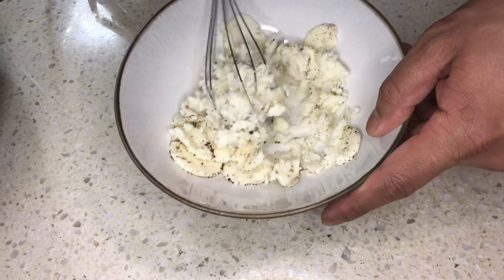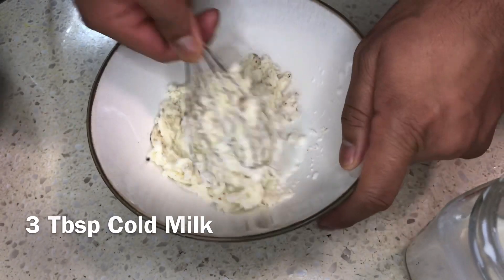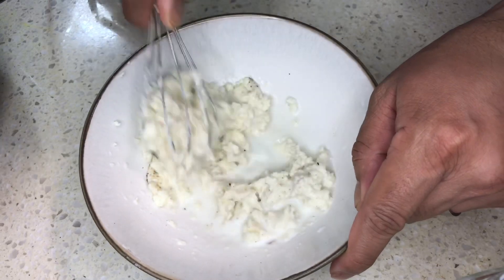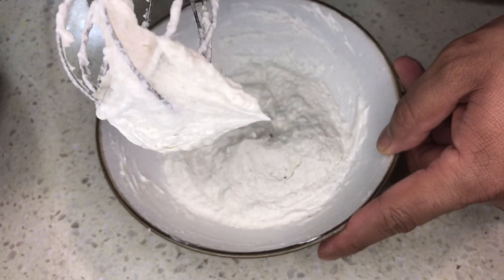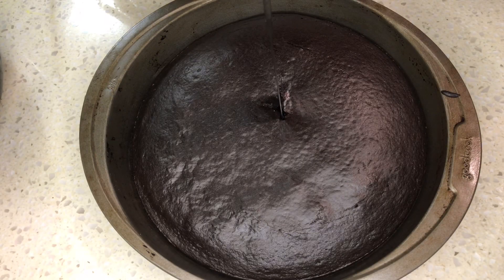Moving on to the cream — break up the reserved Oreo cream with a whisk as much as possible. Use a beater if you want; we are going old school. Pour in the 3 tablespoons of cold milk we saved earlier and whisk together until you reach a creamy consistency. It takes a while with a whisk, so patience is key. Stop when stiff peaks form and chill the cream in the fridge.